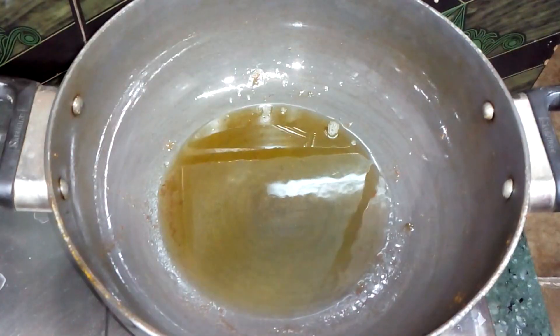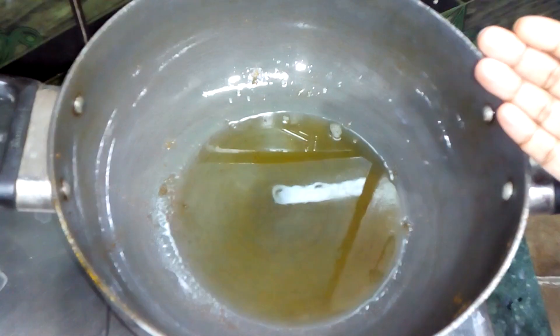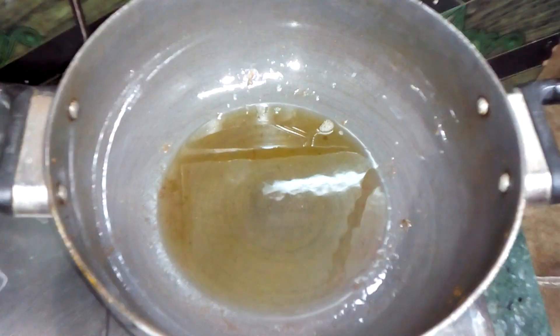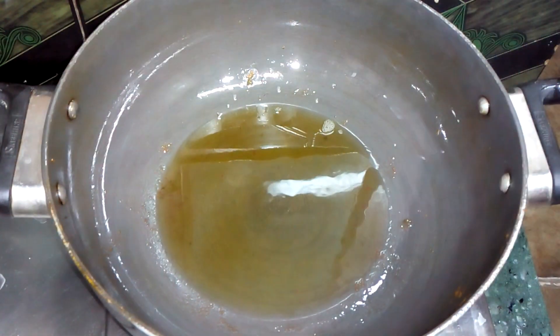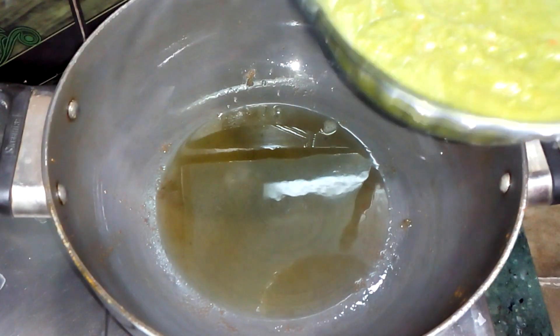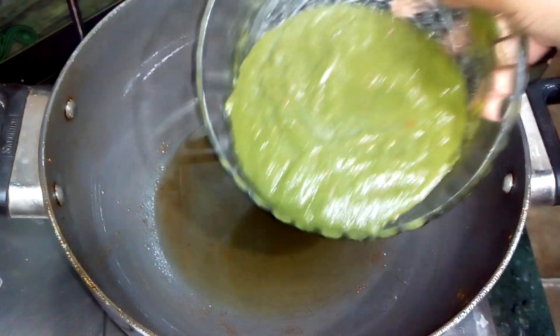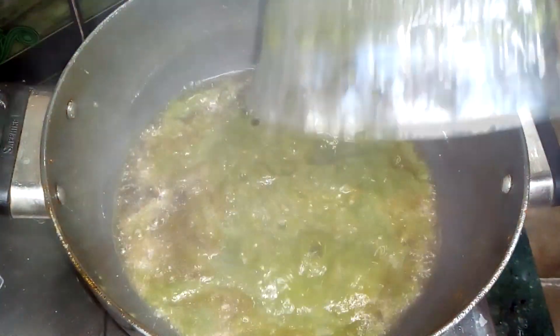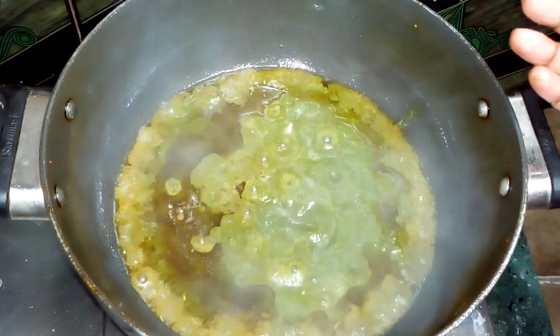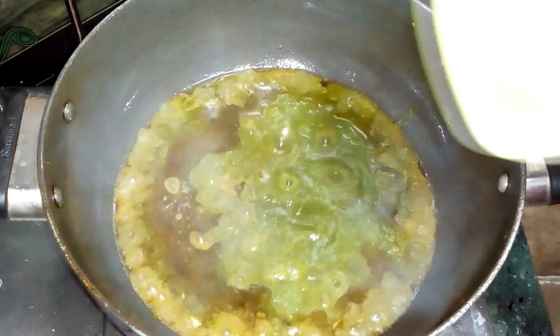I have put another pan on the gas and added a little oil. Once it has warmed, I will add the puree. I have blended tomato, palak, adrak, lahsun, and hari mirch into a puree. I have kept the flame on medium and will now add a little salt.